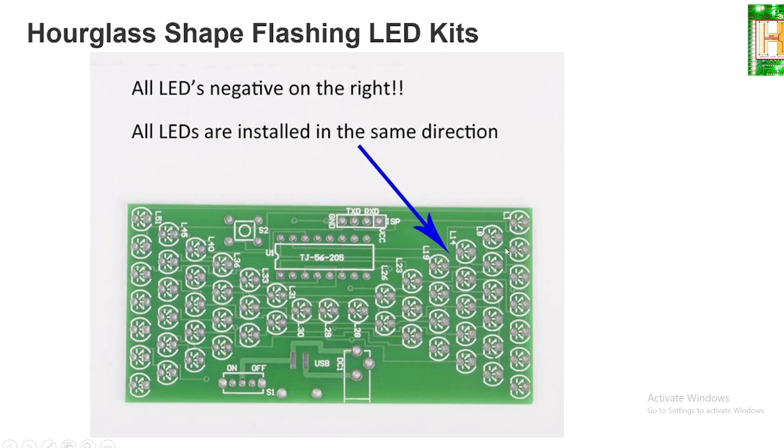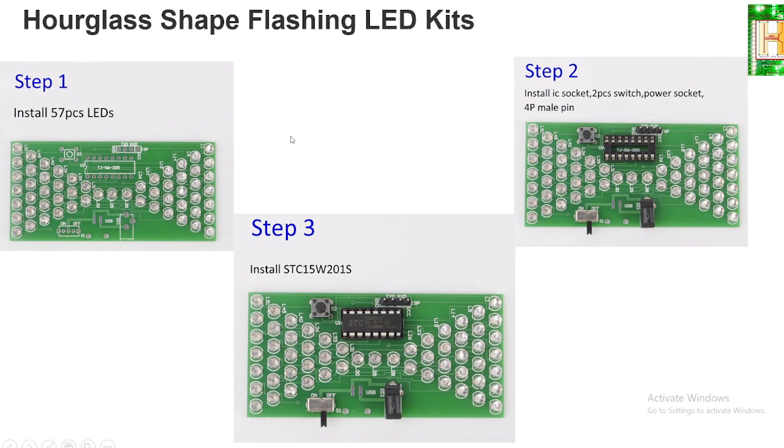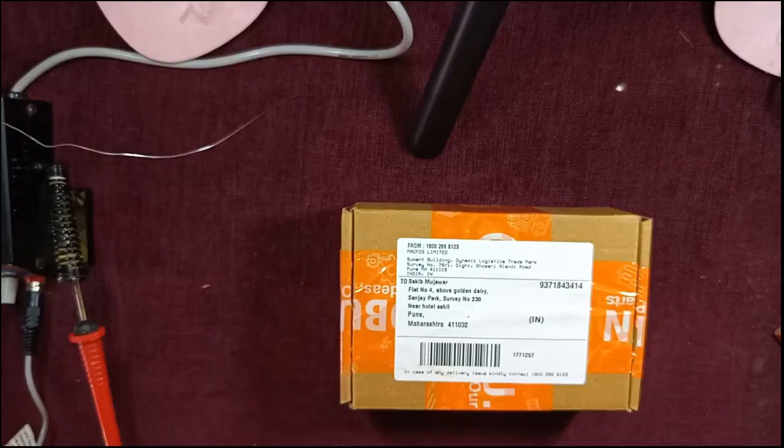One PCB is also included, which is a four-layer PCB available here. While assembling, one should take precaution of the direction of the LED — whether anode to cathode or cathode to anode — it should be in one direction. Even if one LED is in the reverse position, it will stop working. The simple steps to follow: first, assemble all 57 LEDs; step two, install the IC socket, switch, power socket, and four male pins; finally, install the IC.